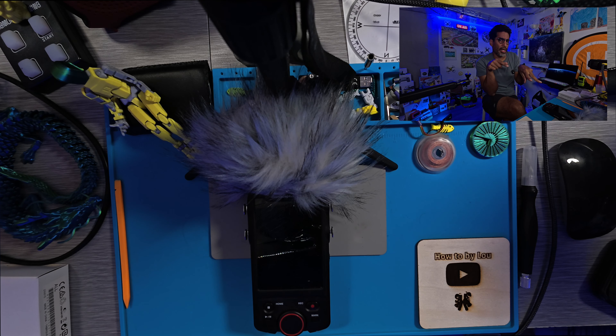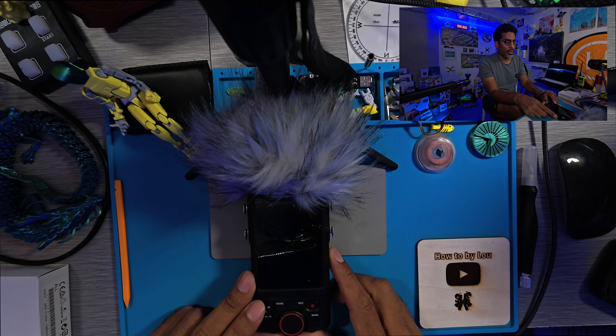Get your two fingers ready. Turn it on while pressing home and record simultaneously — hold those two buttons down. You'll see a special screen appear. Press the mark key when prompted. Press it again and the device will begin erasing and applying the firmware update, which takes about three to four minutes.